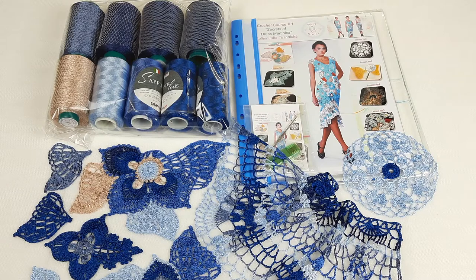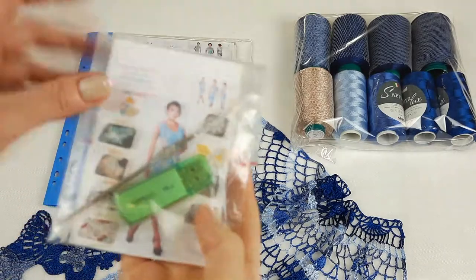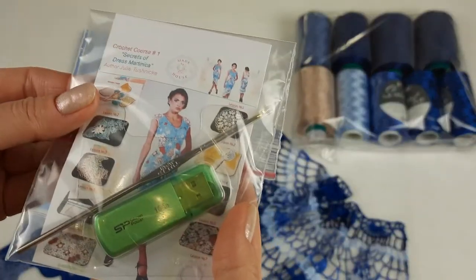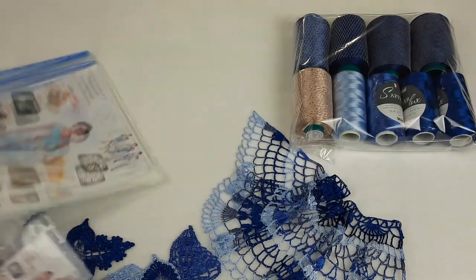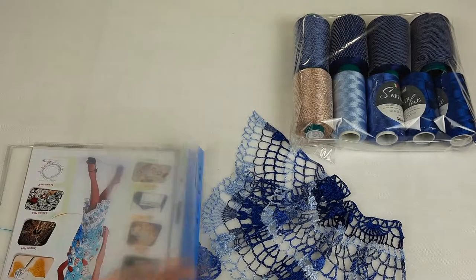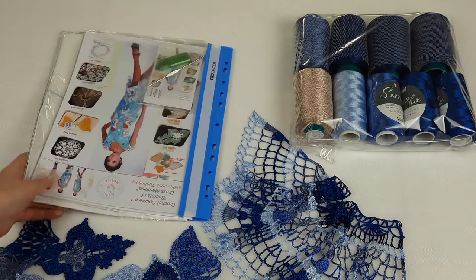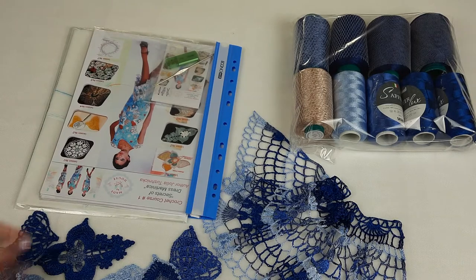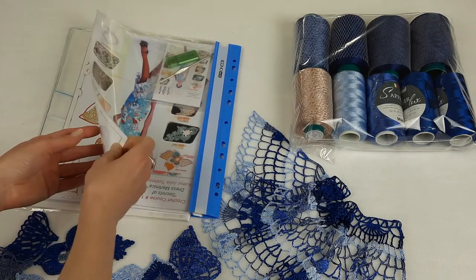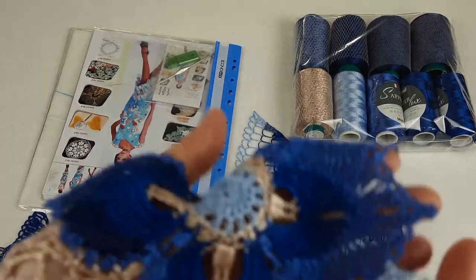Now let's take the magazine and I will show you closer all these beautiful samples, and we will place elements together with colored schemes. First I will place the USB flash drive and crochet hook at the first page, like this. Next let's talk about the first elements in our lessons - the first element in our crochet course is my favorite flower with wings.